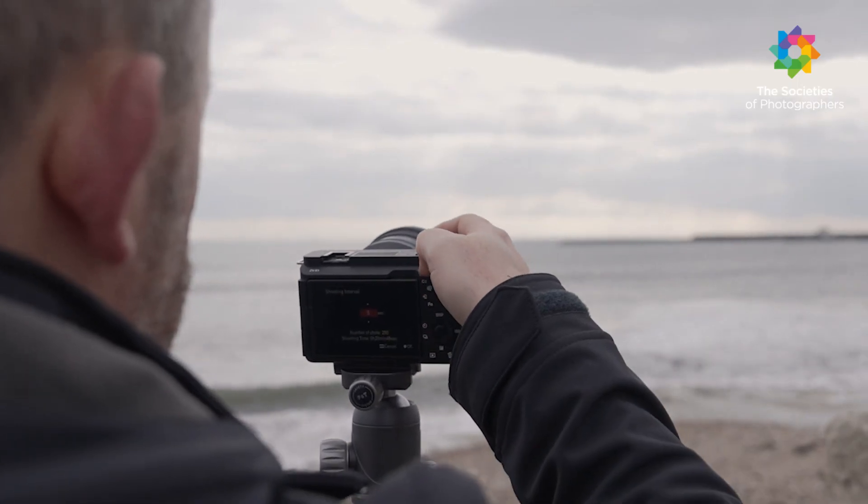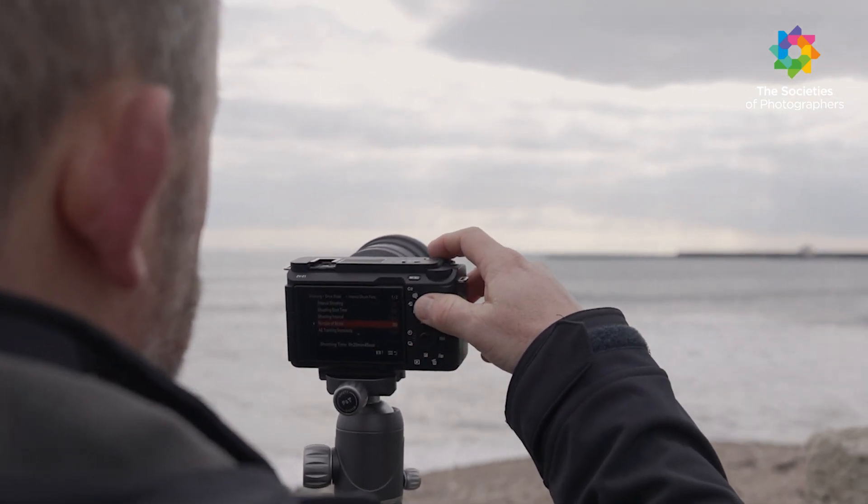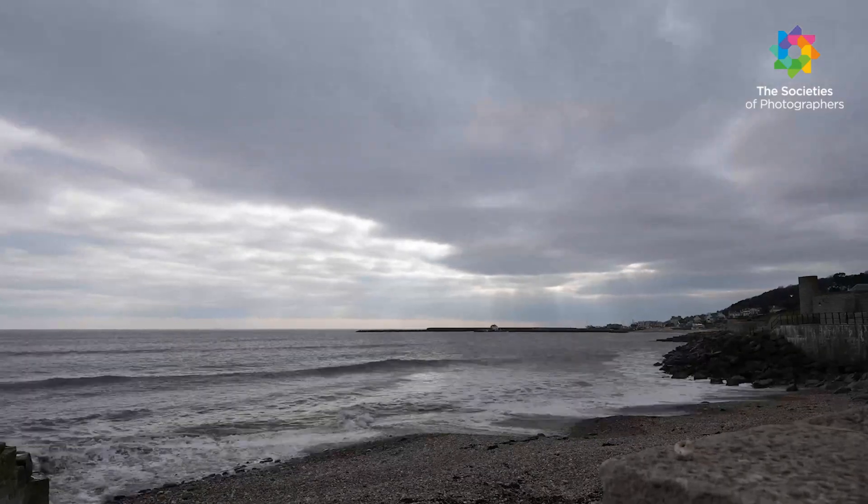The camera also has time lapse — both from a built-in intervalometer photography option and also via video, including slow and quick mode. The results are excellent.